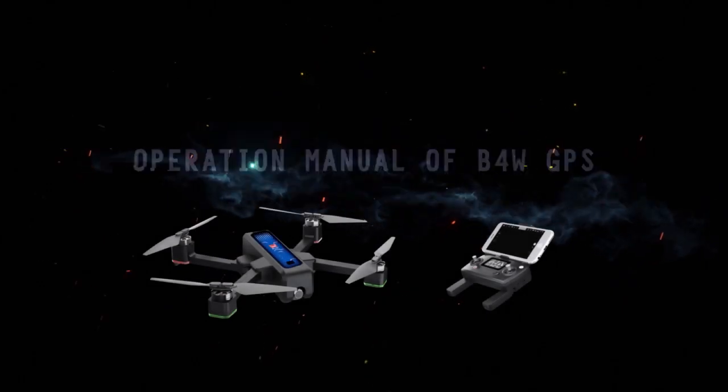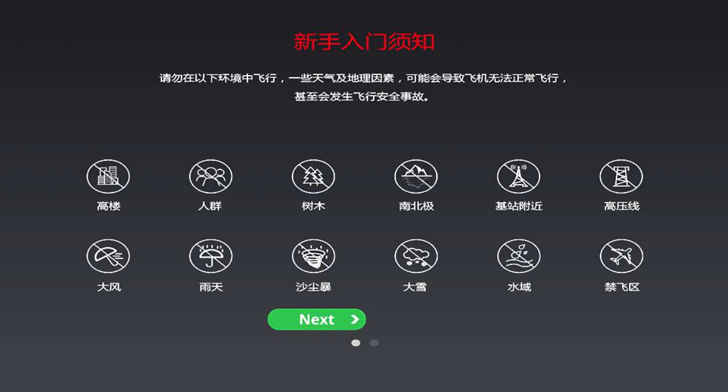Operation manual of B4W GPS. Please kindly note that it is not suggested to operate it in bad weather or geographic conditions, as it may cause errors or even accidents.